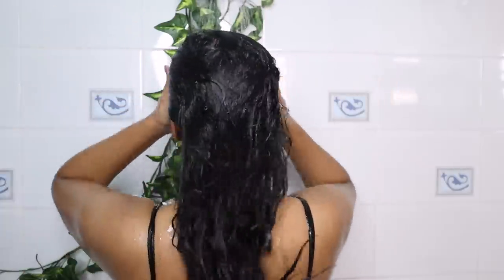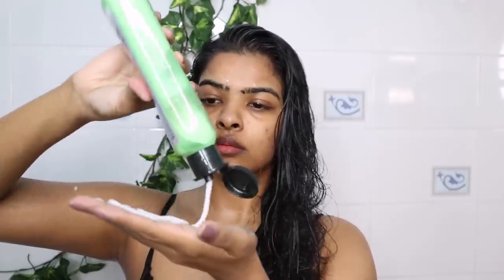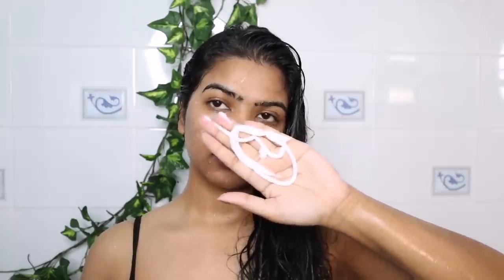After rinsing my hair, I squeeze out excess water. It's time to use conditioner. I will use Herbal Essence Real Botanical Strength Conditioner. The matching conditioner for my shampoo is already finished, so I've been using this one lately.